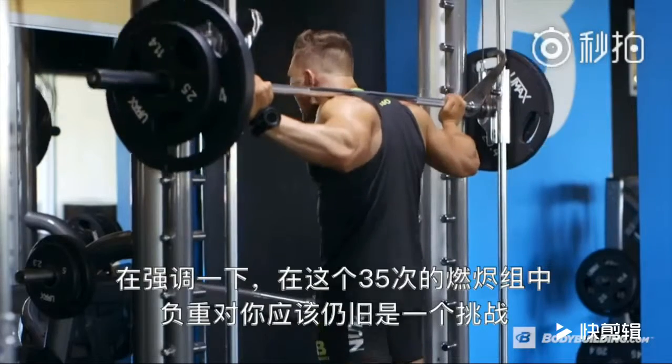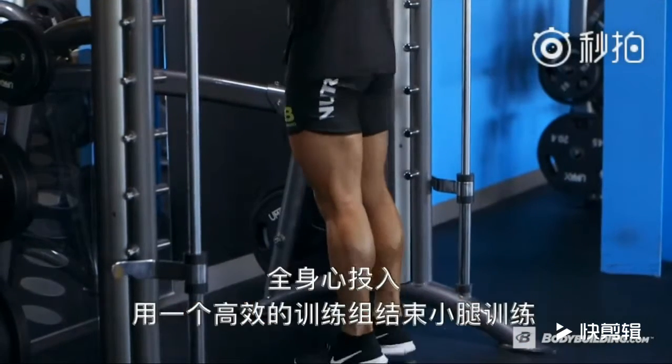With this 35-rep burnout, the weight should challenge you. Get that 35 reps, go full intensity, all in, and finish off your calf workout with a good set.